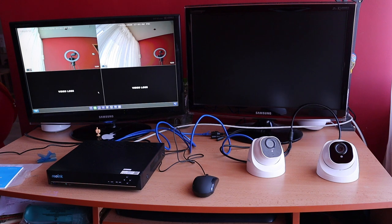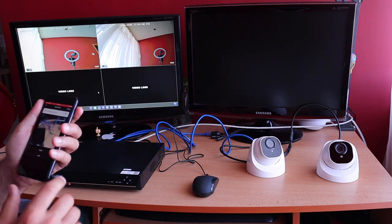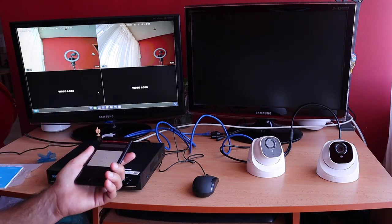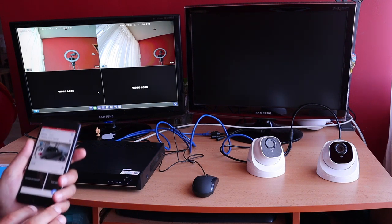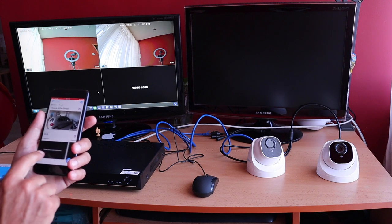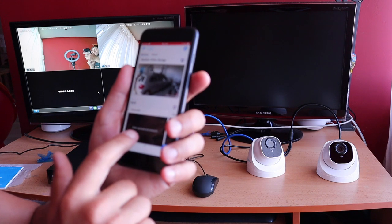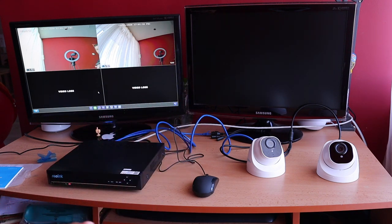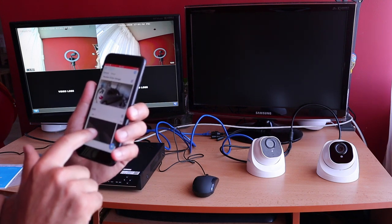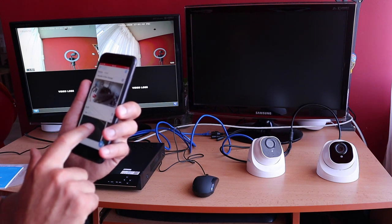I'll quickly show you how to add the NVR to the Reolink app. Click the plus button and scan the barcode located in the upper right corner. All channels are now visible. Enter your username and password, and the name is already filled in. The stream should load shortly — and here it is, it is working.